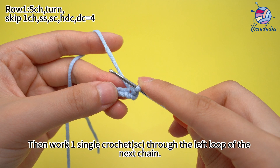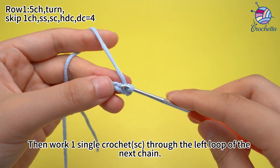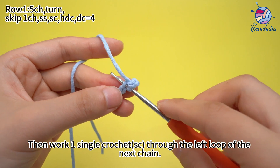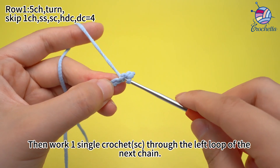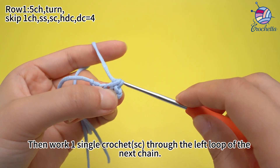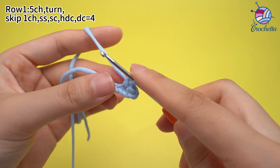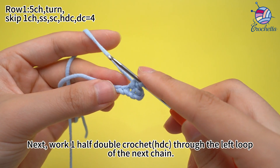Then work one single crochet into the left loop of the next chain.